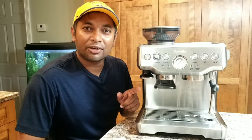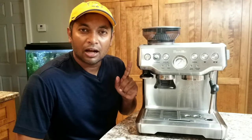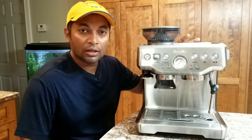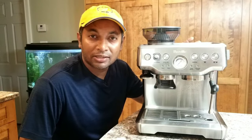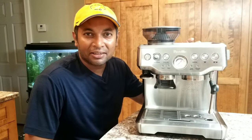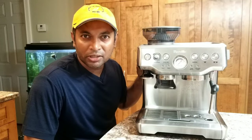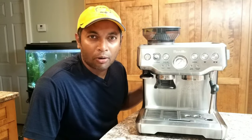Hello again. Today we are going to find out how to open the Breville Barista Express so that we could access and see what is inside this machine. There are many components. It's a bit complicated, but we'll find out what is inside and how to open this.